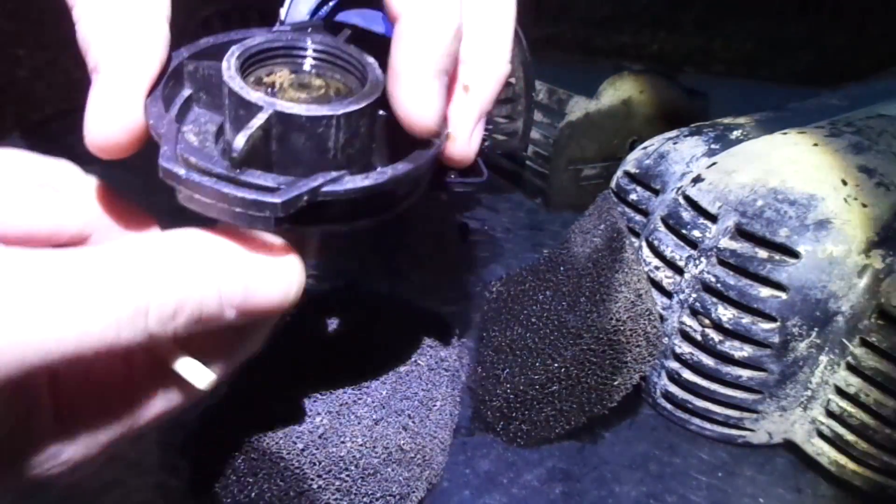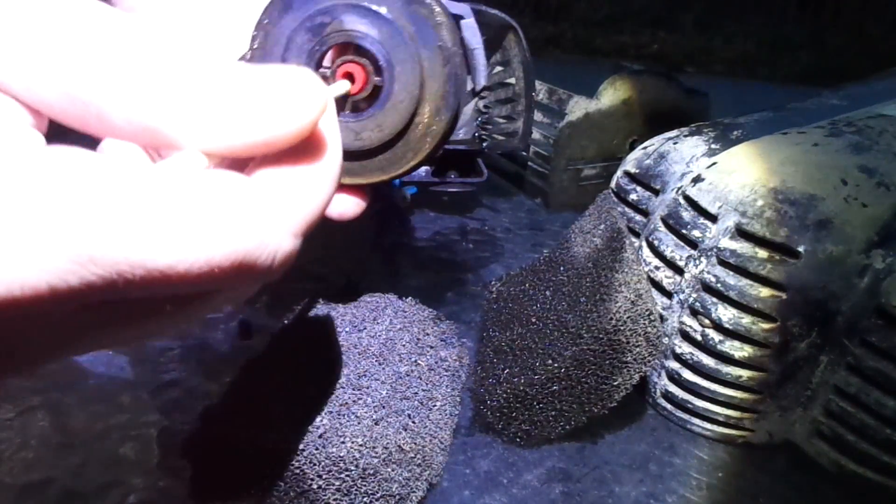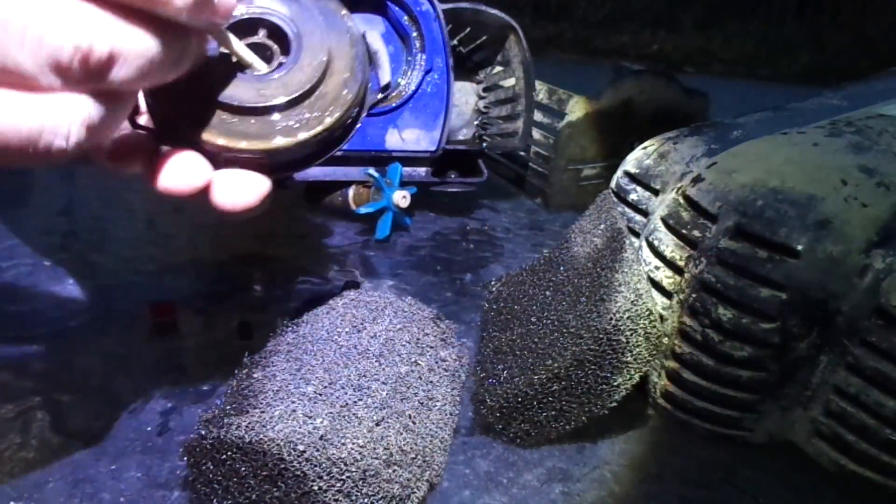It doesn't really fit in there very well on that side. The other side it didn't fit very well either, but it made the pump work. It was a little bit loose in there, but it still pumped. Looks like this one's bad too.